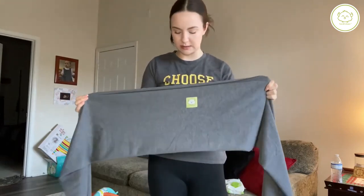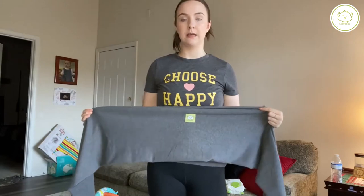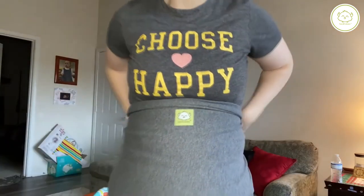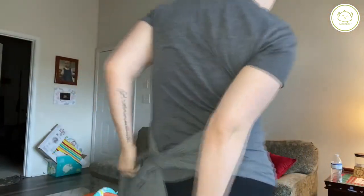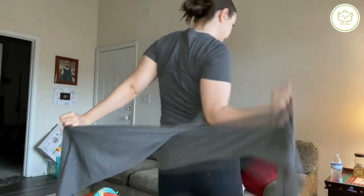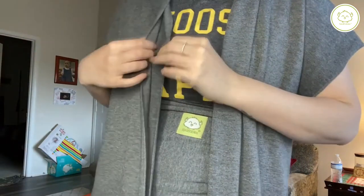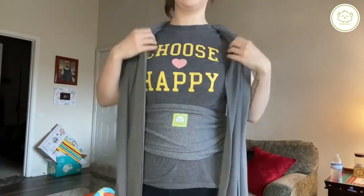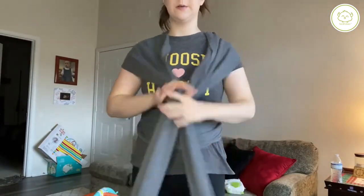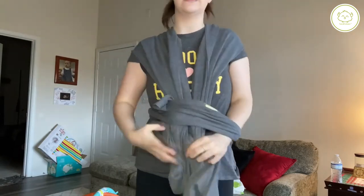So it comes folded. If it's not already folded, you want to fold it in half. You want to use the Kia Babies logo as your guideline. Wrap that around your midsection, and then you're going to want to cross it over. Make sure that the folds are on the inside. So now that you have it here, you want to take all of this excess and put it inside here.